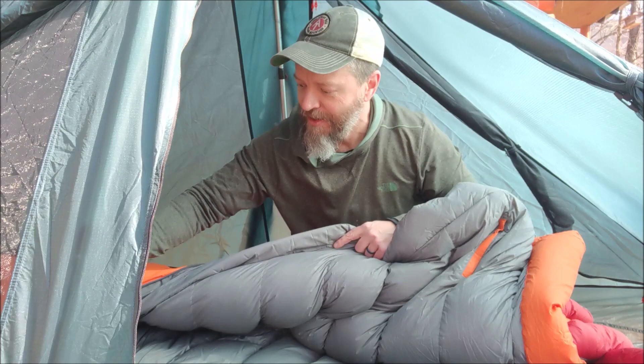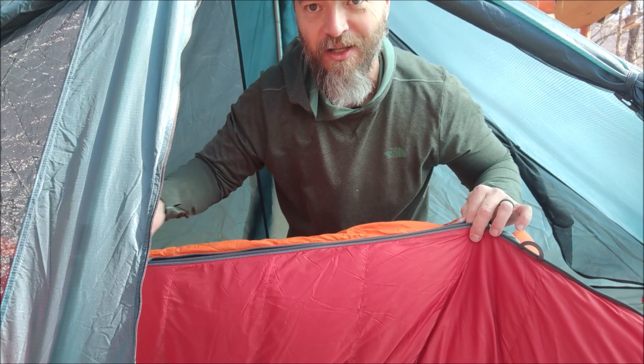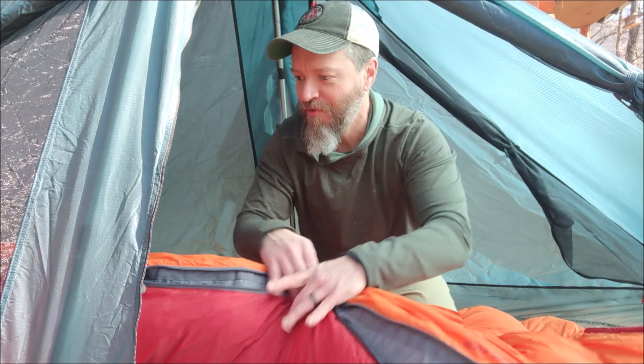It's got a really nice YKK non-snag zipper that works really well and doesn't get hung up like a lot of zippers do in sleeping bags. Another thing I like is the draft collar that goes on the inside around the zipper, which cuts out any drafts that might occur around the zipper area. Let me crawl in and you'll see how it fits.